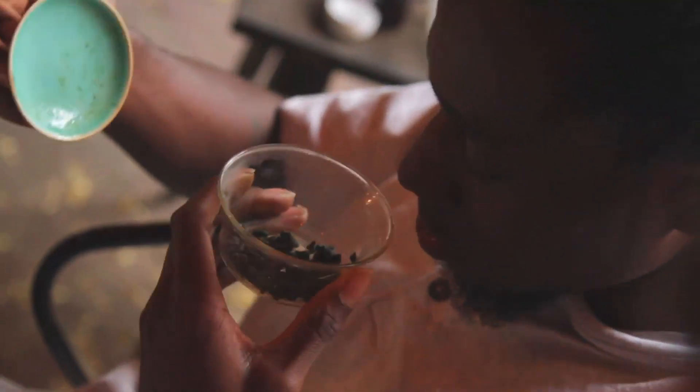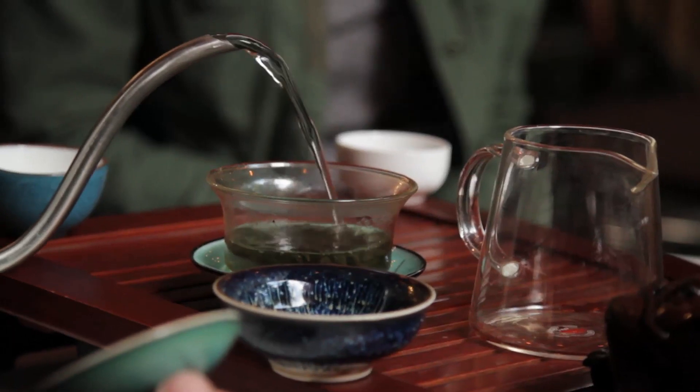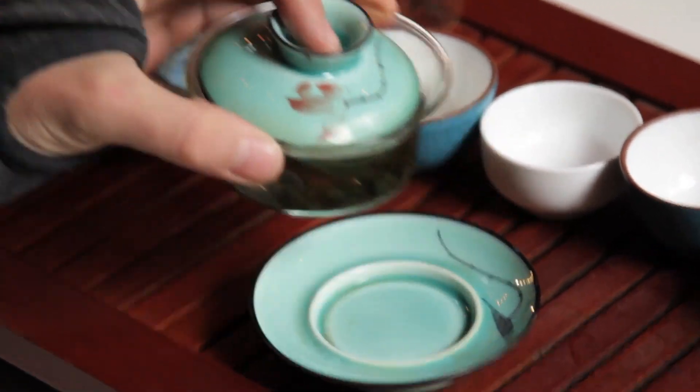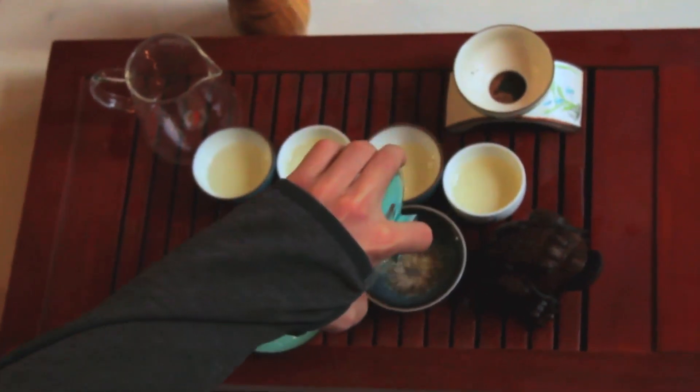The first infusion of a fresh pot of tea is meant just for rinsing the leaves and warming the teaware — it is not meant for consumption. For this first infusion, fill the gaiwan just over halfway with hot water. With your middle finger and thumb holding the outer rim of the gaiwan, use your index finger to hold down the lid and pour the tea from the gaiwan directly into the cups.